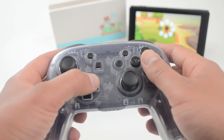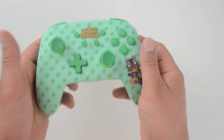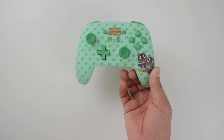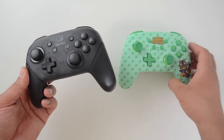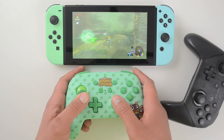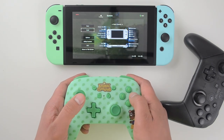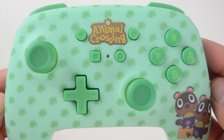The last thing to look at is build quality. These are less about functionality and build quality and more about aesthetics — they look amazing, which is what most people care about for Animal Crossing. However, they don't feel premium for a $50 price tag. They feel significantly lighter than the official Pro Controller. Once you start playing you don't notice it much, but the buttons and joysticks, while fairly responsive, do feel like a budget product rather than a premium one.